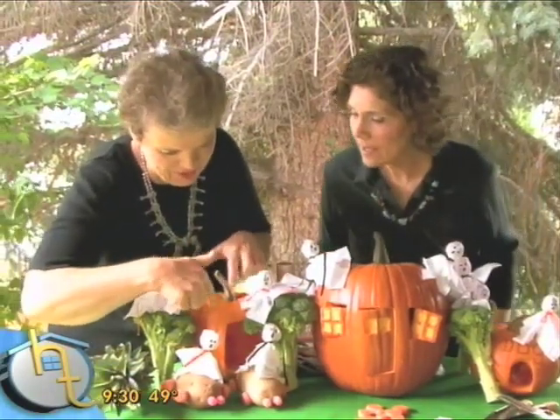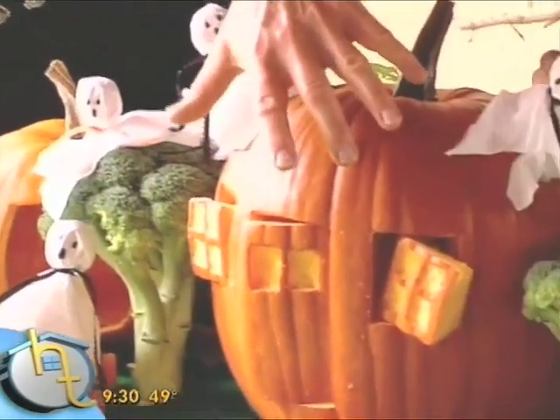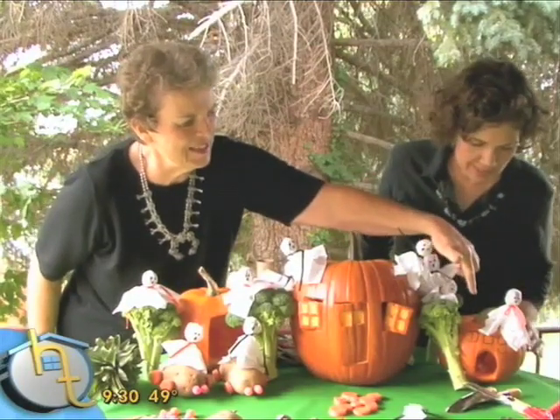So here we have over here the garage for the car, and then we have the main pumpkin, which is the house, and we've carved that out to look like a house — but everybody could make their own kind of house and design it. And over here we did not forget the dog.